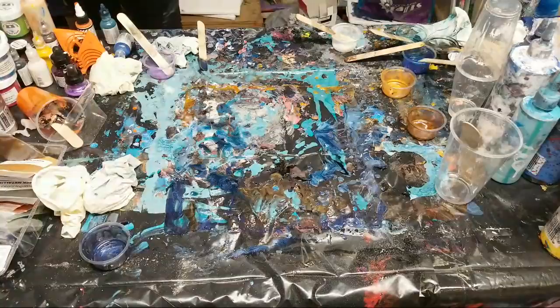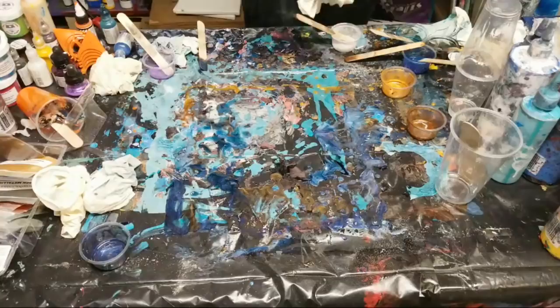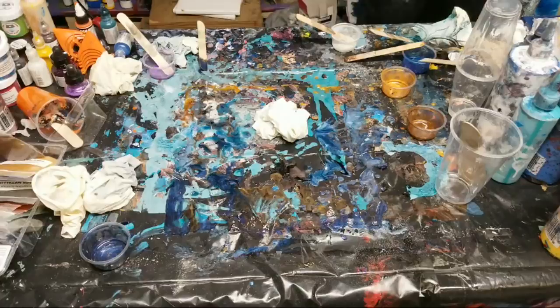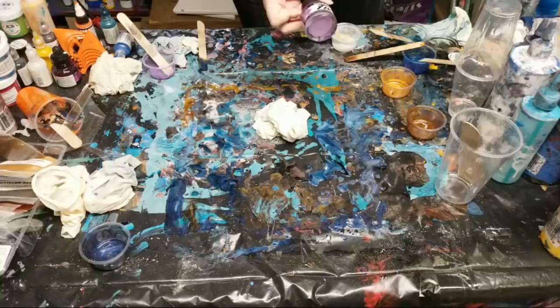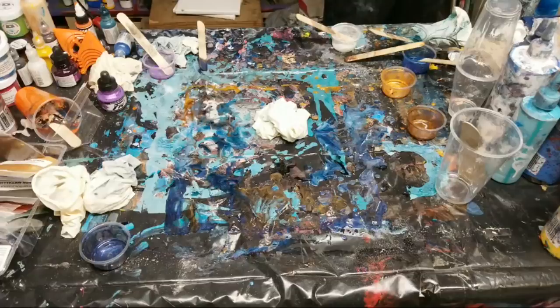I did just double check the sides - all good! So I used a combination of things: mica powders, acrylic ink - I used Daler-Rowney velvet violet, it's gorgeous - acrylic paint, just my normal Artist's Loft acrylic paint, and also the art resin resin tints.